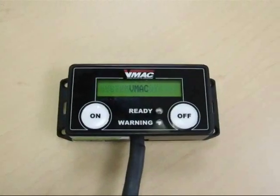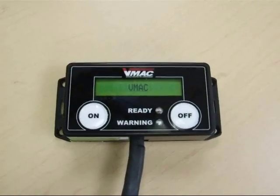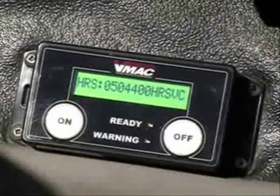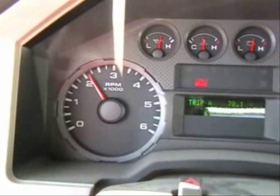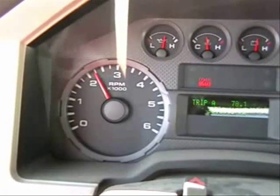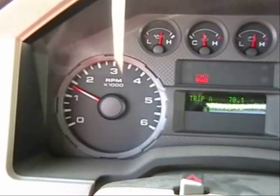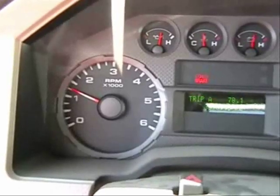Start the truck and turn on the throttle control. The clutch on the Underhood engages and the engine revs up to charge the system. After just 8 seconds, the tank is charged to 150 PSI and the engine idles down, but the compressor is ready to deliver air-on-demand as you need it.